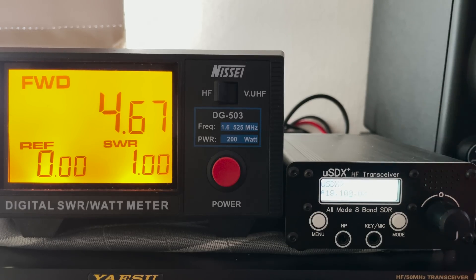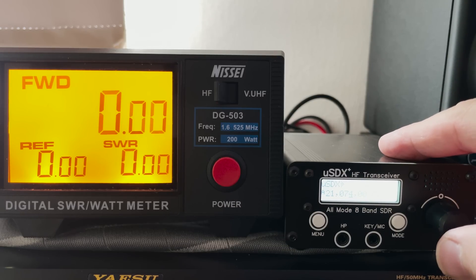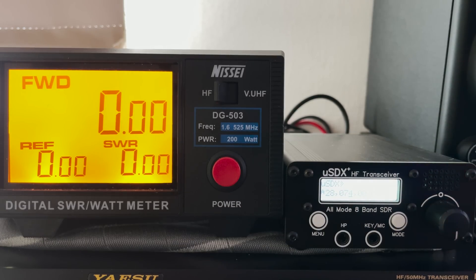17 meters produces a similar output to the other bands, showing just over 4 watts. The 15 meter band shows just over 4 watts. The radio doesn't appear to support the 12 meter band on 24 MHz, so we jump up to 10 meters on 28 MHz and see an output power of around 3.2 watts.